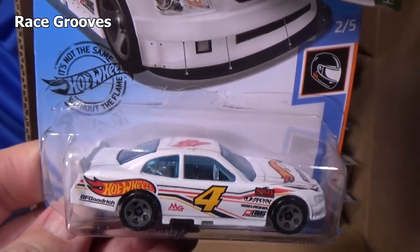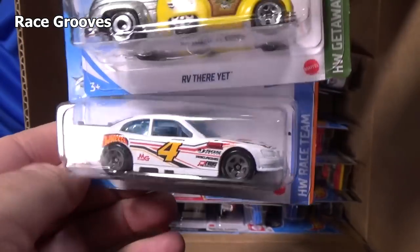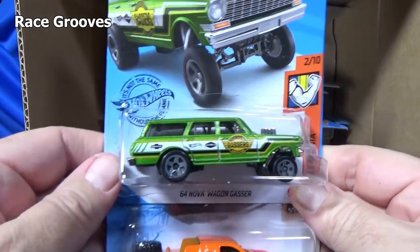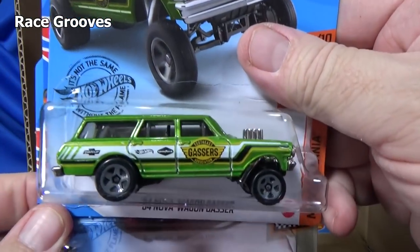Here you have the 2010 Chevy Impala — graphics on the top, nothing on the front or rear. You know, my daughter — I found this car, a green one, and I bought both for her. She likes green cars, she still does.